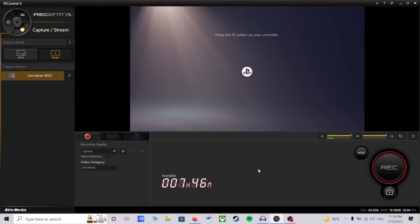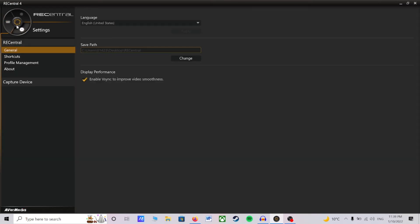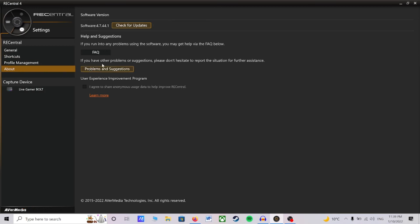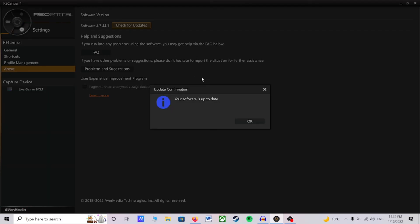Alright, so now that we've opened up RECentral Capture and Stream, head over to the top left-hand corner and click on the gear icon. This will take us into Settings. Under the General tab, you may want to adjust your save pathway so you know where your recorded gameplay is being saved. You can also enable V-Sync to improve video smoothness. Under the Shortcuts tab, you will be able to adjust your key bindings to stop/start recording, stop/start recording from microphone, take snapshots, add time marks, and press to talk. I also recommend going into About and checking for updates to make sure you have the latest firmware.